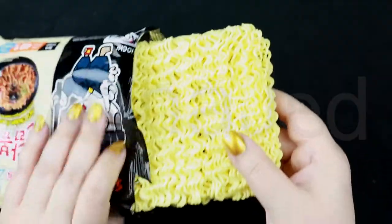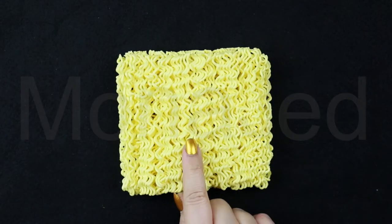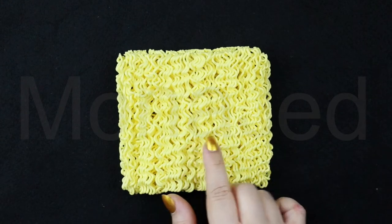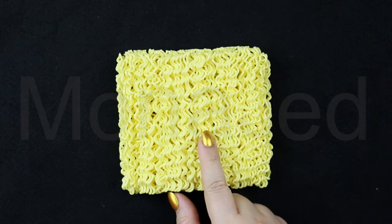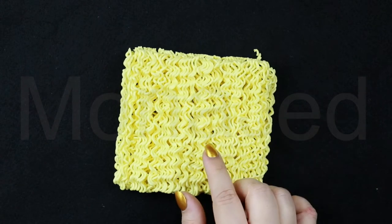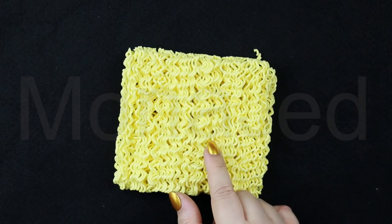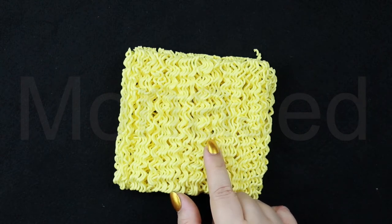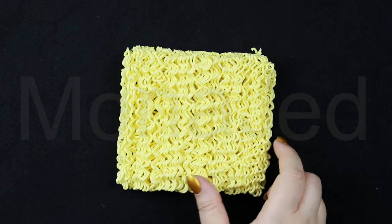Alrighty, let's see what treasures await us. I have opened the packet and as you can see, this is a noodle block. Noodle block is rectangular noodles; noodle cake is the circular noodles. The noodles are made from wheat flour, modified potato starch, modified tapioca starch, wheat gluten, salt, emulsifier is soy lecithin, onion extract, acidity regulator, potassium carbonate, sodium carbonate, sodium phosphate dibasic, herb extract. These noodles are on the thinner side, unlike the traditional Samyang noodles.